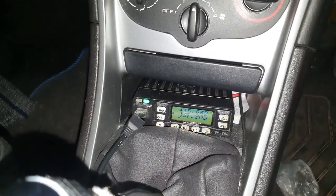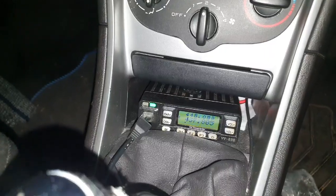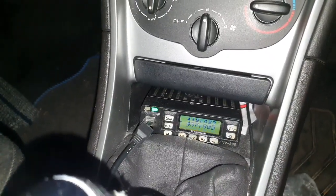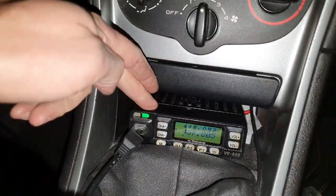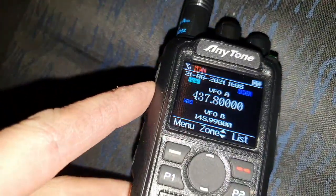You are recommended to use full duplex, which means you can hear yourself on the downlink as you're transmitting. So this will be for the RX, and I'll be receiving on this one as well. When I transmit, it'll transmit on two meters.